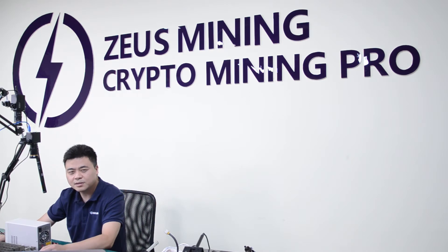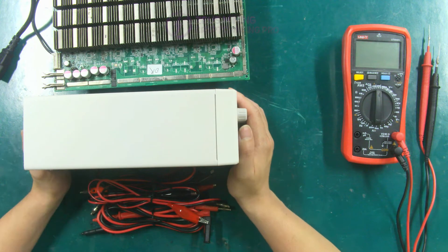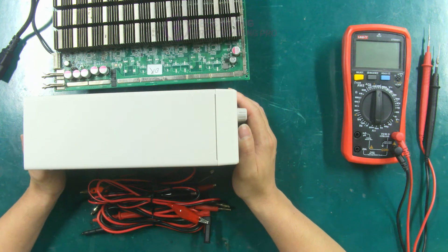Hello everyone. In this video I will show you how to use the UTP 1310 SDC power supply in hashboard repair. Below I will introduce you to the materials and tools that will be used in the repair process.